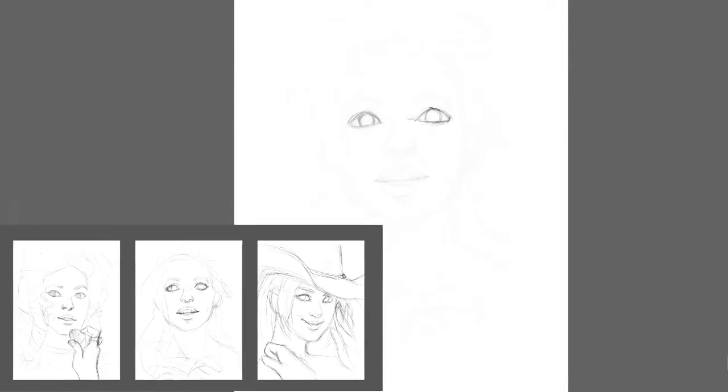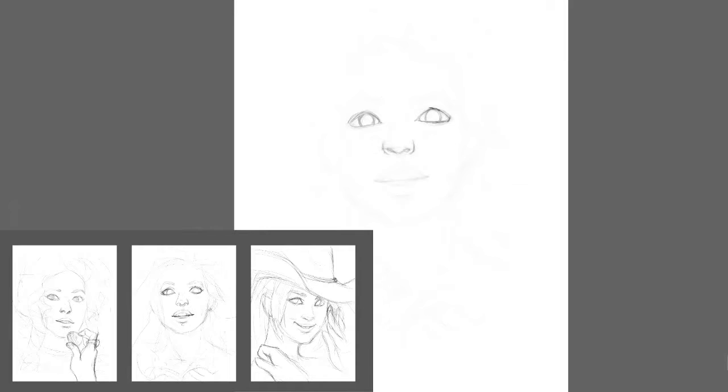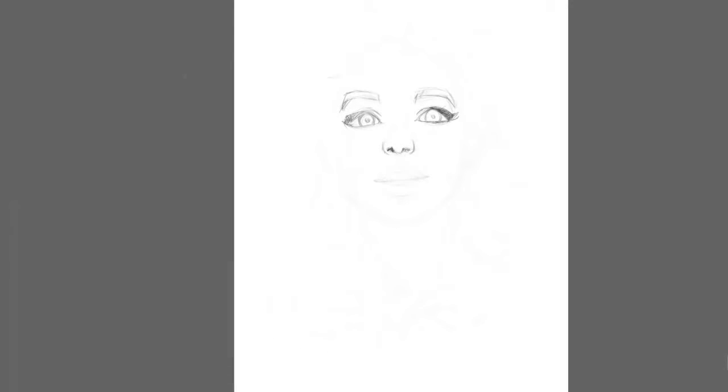Before I started painting, I created three very quick sketches. They took me about 5-10 minutes each, with different compositions and different ideas that I would like to create. From those, I chose the one that I liked the most.